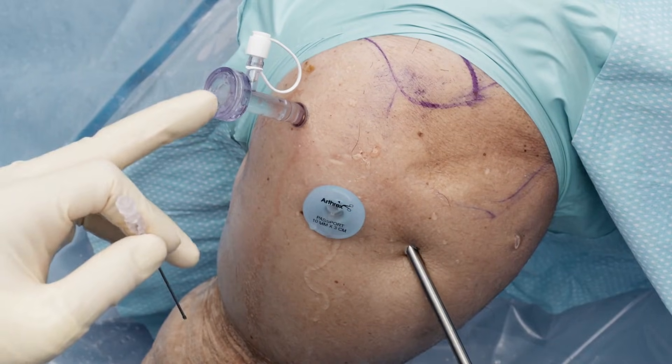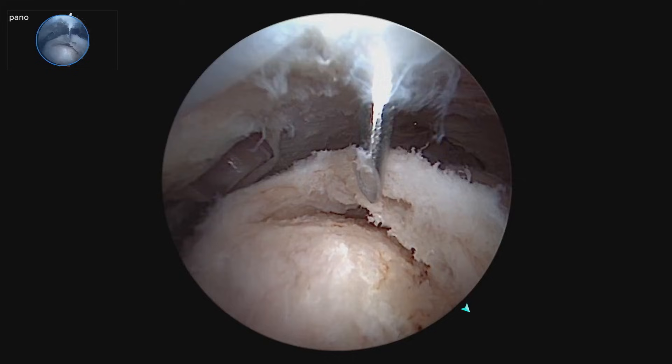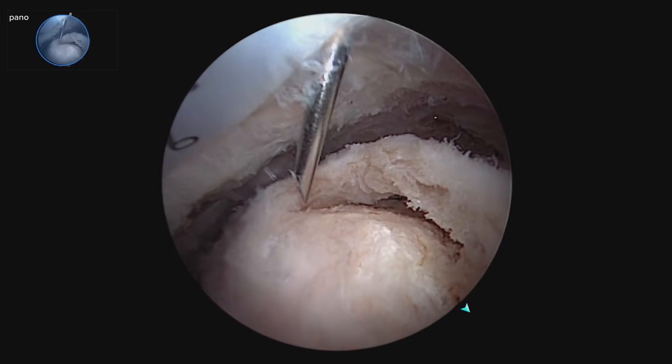Here we've added an ASL portal for suture management. I would like to put both anchors — one anchor here and one anchor here.